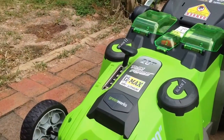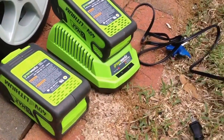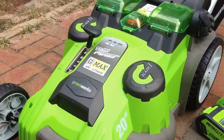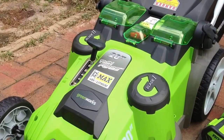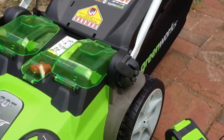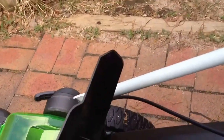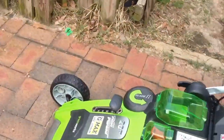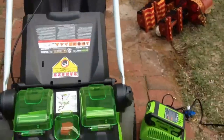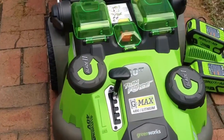So I'm going to give this a shot and give you a review of my first impressions. Here are the two batteries it comes with — I charged those last night, only took a couple of hours to charge both of them, and it looks like I didn't even use a penny's worth of electricity. It comes with a bagger attachment, and there's also a plug inside for mulching. This is the model that comes exclusively from Lowe's, and it's called Twin Force because it has two blades that run simultaneously.